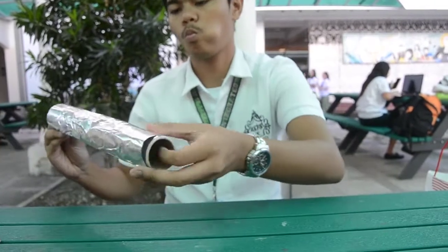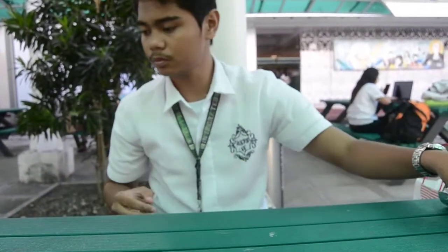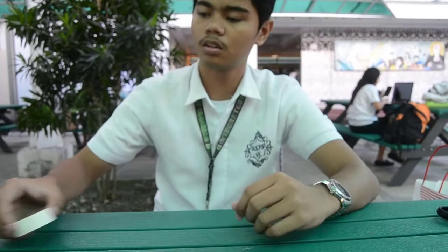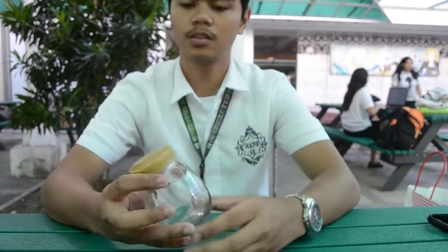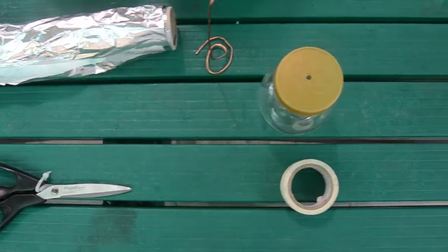First, you will need aluminum foil, which we will be using for our leaves. The second material you will need is a pair of scissors. The next needed materials are the copper wire and the electrical tape. And lastly, you need a clear jar. If you have them all, then we are all set.